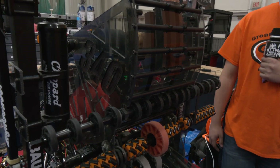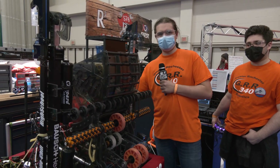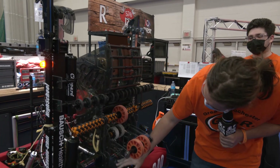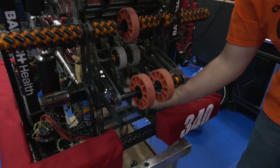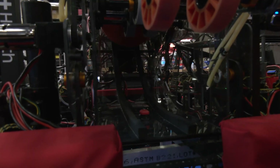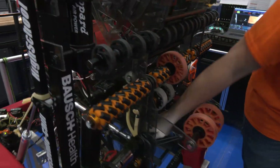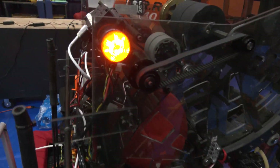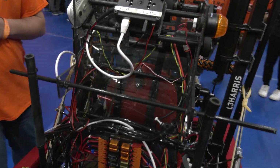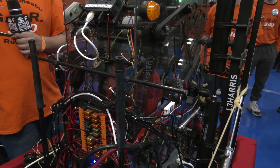So obviously with our pathing, we call it the snack because it kind of looks like a little snake. We have multiple different sets of compliant wheels running through it so that we can keep our balls pinched and controlled. We have different sizes so that as it rotates through, we're not crushing the ball all the time. We have two bump switches on the inside to keep track of where our balls are in the robot, and a color sensor so that if we pick up a blue ball while we're red, we can spit it right back out.